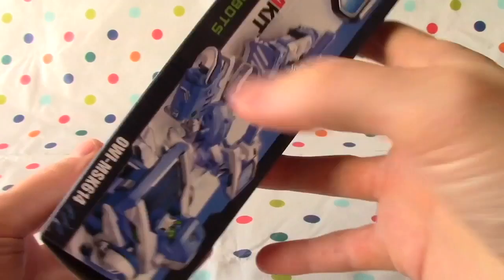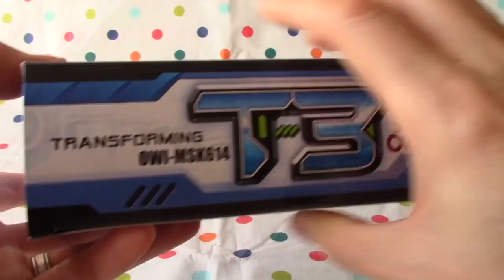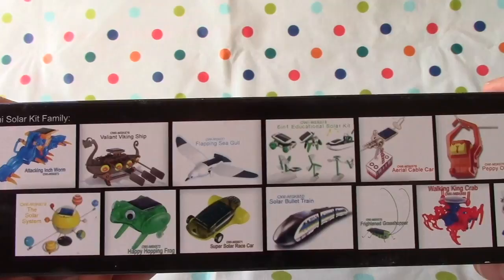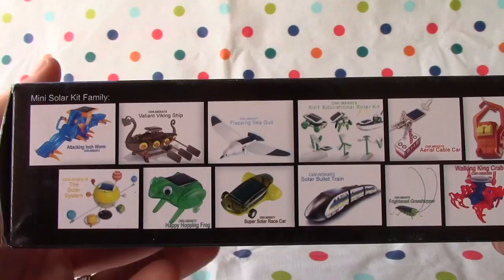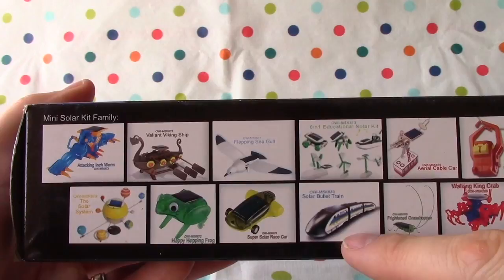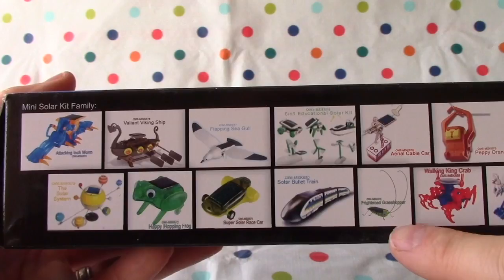Jabu, this looks like it's going to be a lot of fun. Check it out — transforming three solar robots, T3. There's a mini solar kit family. They've got a Tacking Inchworm, Valiant Viking Ship, the Solar System, Happy Hopping Frog, Flapping Seagull, Super Solar Race Car, Solar Bullet Train, a 6-in-1 Educational Solar Kit, and there's an aerial cable car.